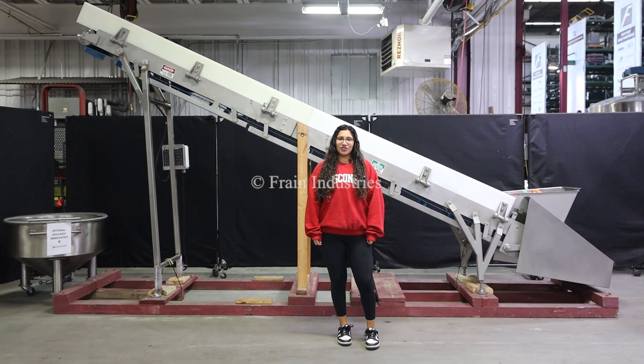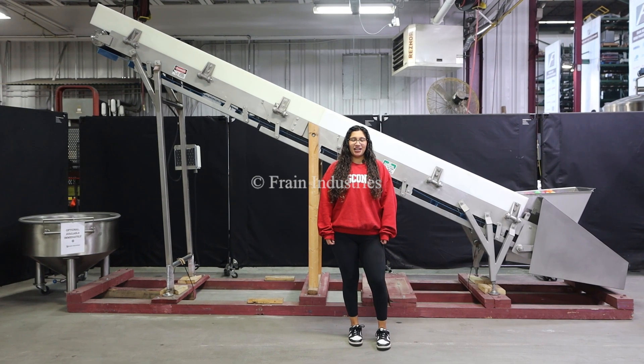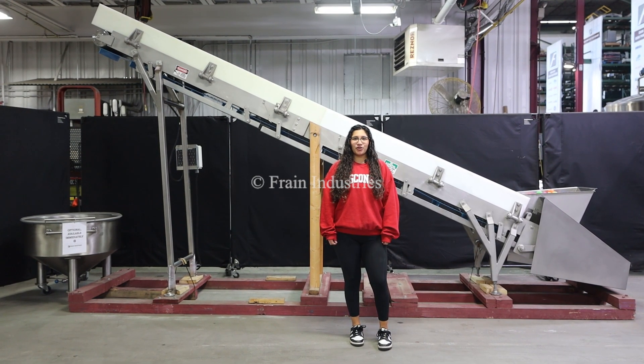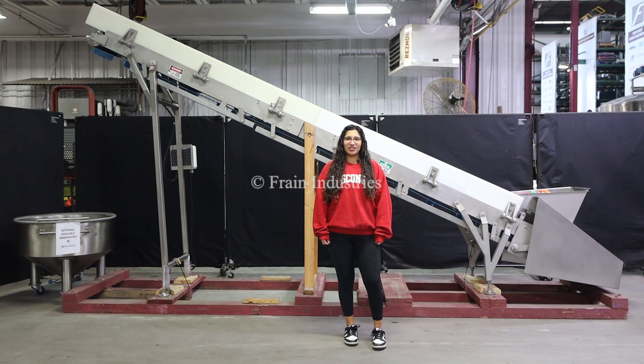Hi, I'm Anna with The Frame Group. Today we'll be cycling your cofab incline conveyor integrated with optional equipment. This machine is currently set at 480 volts, 3 phase. We recommend you read the manual in its entirety before powering on this machine.